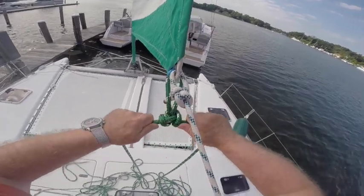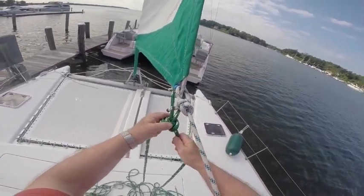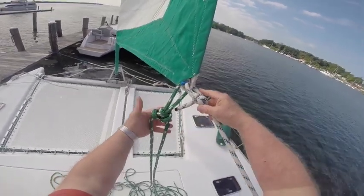I realize as I was tying this hitch there may be an easier way to do it. I'll demonstrate that when I get back to my work bench.